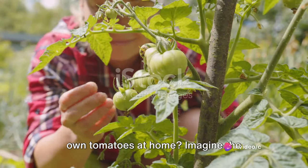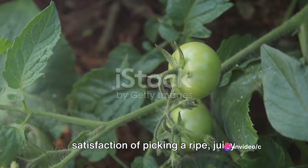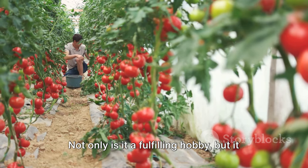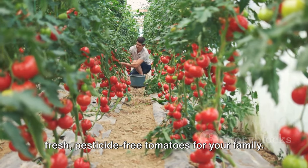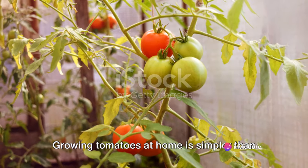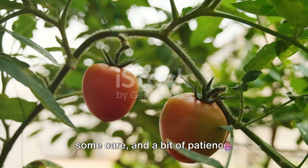Have you ever thought about growing your own tomatoes at home? Imagine the satisfaction of picking a ripe, juicy tomato straight from your own garden. Not only is it a fulfilling hobby, but it also ensures you have a steady supply of fresh, pesticide-free tomatoes for your family. Growing tomatoes at home is simpler than you might think — all it requires is a little knowledge, some care, and a bit of patience.